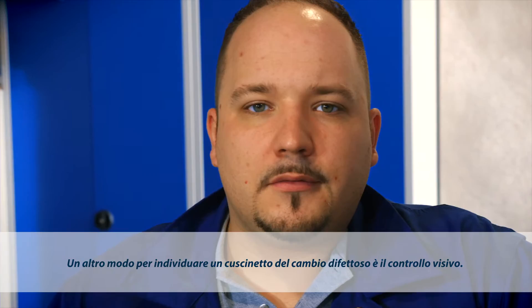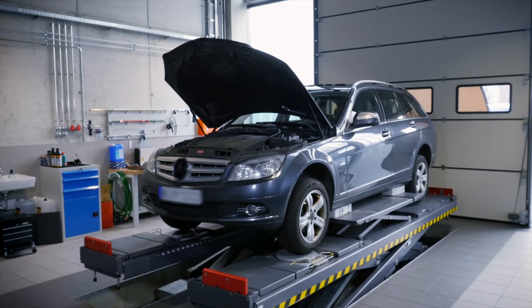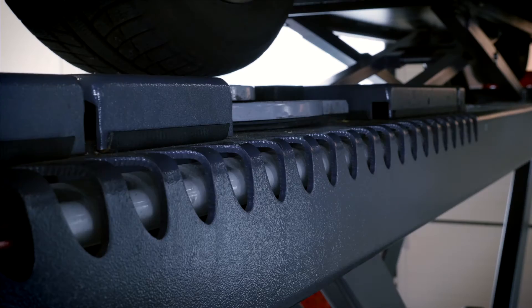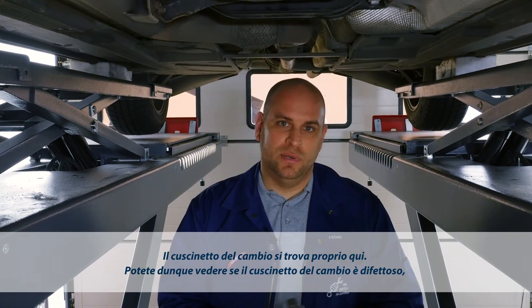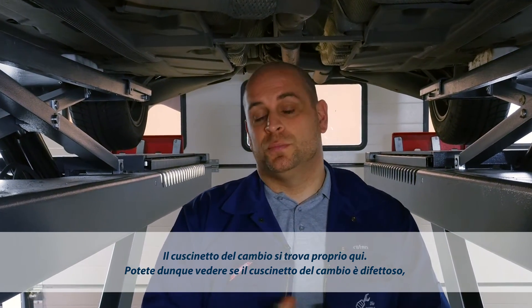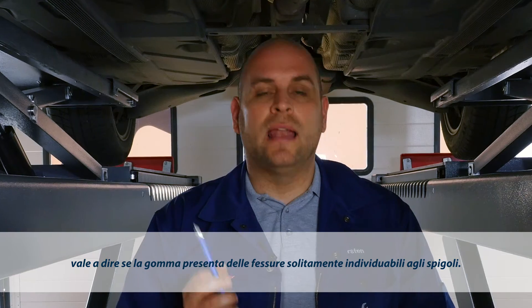The second way to spot transmission mount damage is simply by looking. This is where the transmission mount is located. Here you can see if the transmission mount is worn, which is the case when the rubber shows cracks. Check the edges, as this is where cracks usually develop.